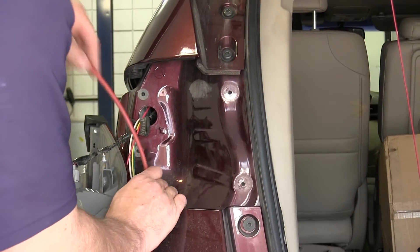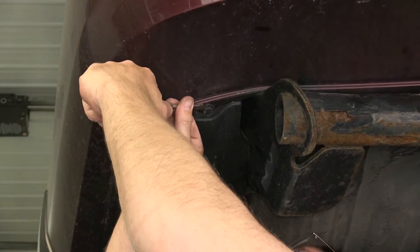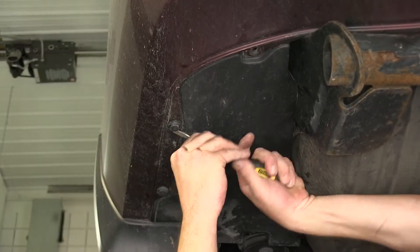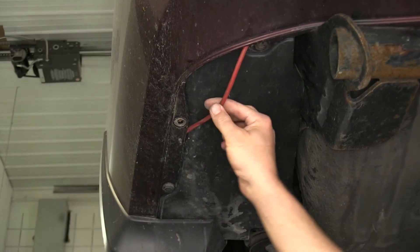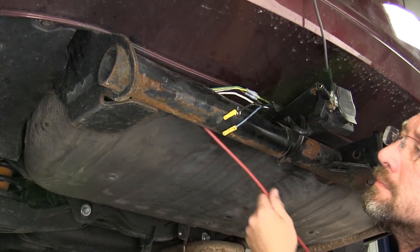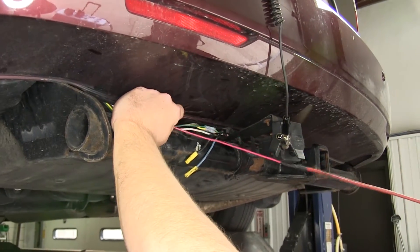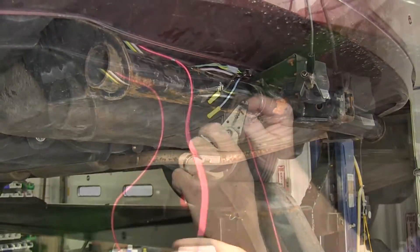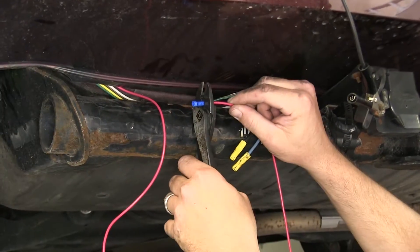Once we get it behind the tail light assembly, we'll then route it down underneath the vehicle to our seven pole connector. Now we've got it routed to the seven pole connector. We'll go ahead and strip back both sides, and then use the butt connector supplied with the install kit to secure the two together.